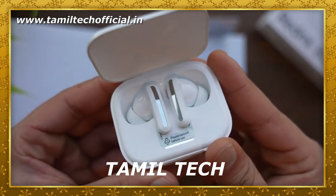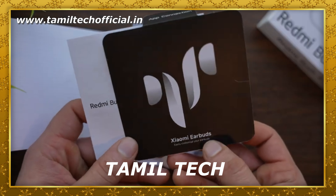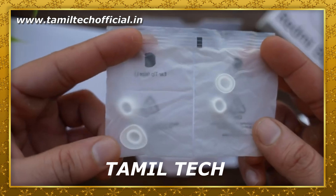If you are watching this video, please subscribe to our channel, comment, and share the video. Let's get into it.